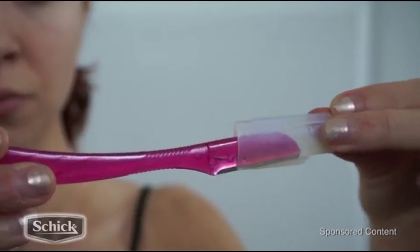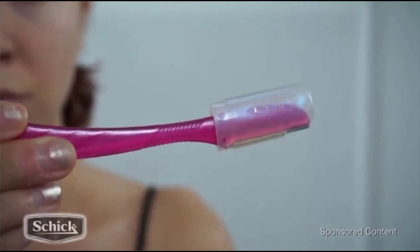Now they do also come with another little attachment that you can slide right on top of the blade. This is great for precision eyebrow shaping. I'm just going to go right into my eyebrows — there are little hairs under here and I'm going to clean those up.